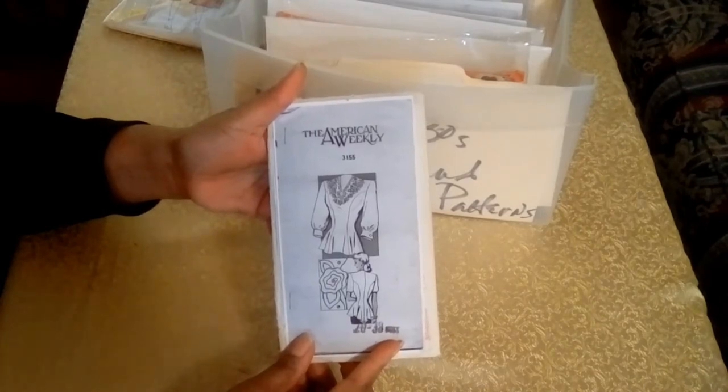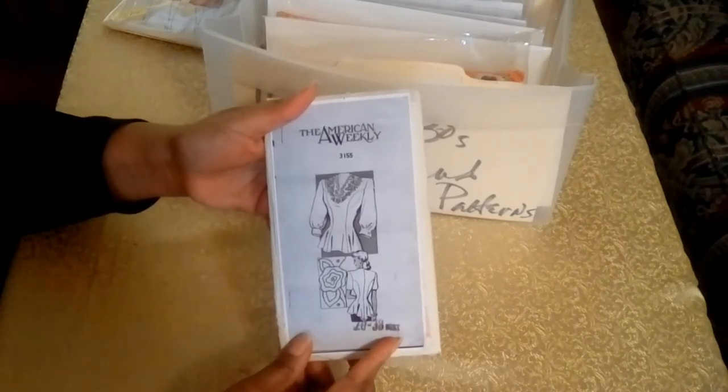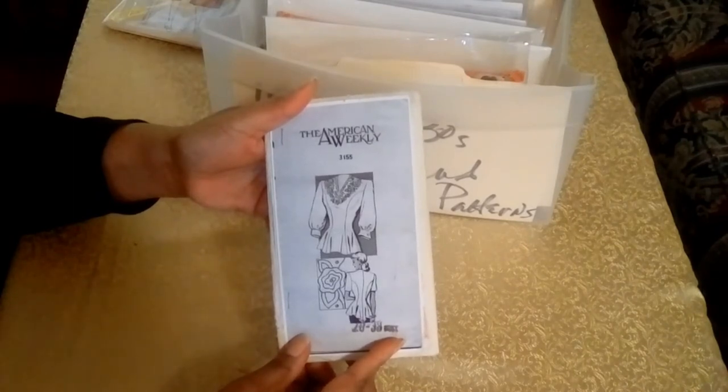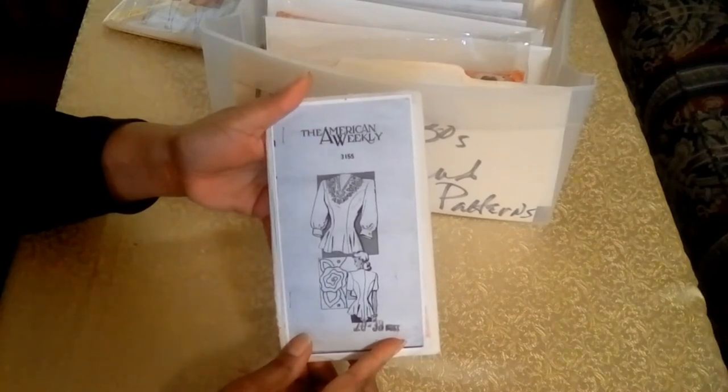Also, with that being said about using the patterns — use pattern weights rather than pins because you don't want to ruin the integrity of the tissue paper. It's already delicate enough. So just make a copy of the pattern and then go from there.